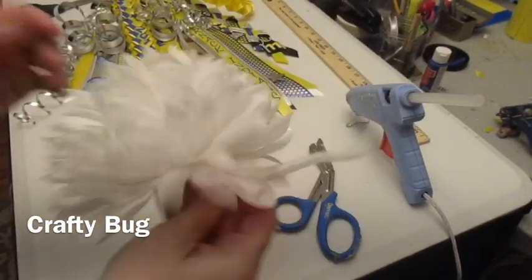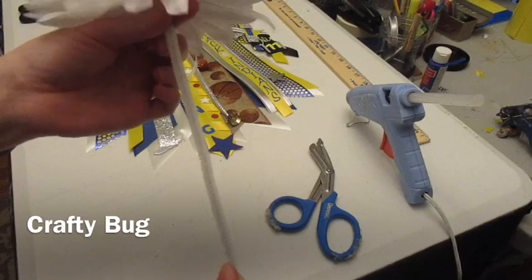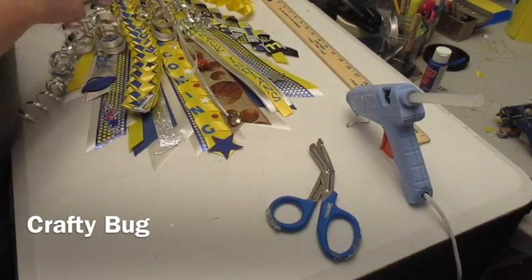As you can see, it's not going to come apart. And then I'll show you how I attach this at the very back so it is secure on the mum. We're going to put that over there to dry.